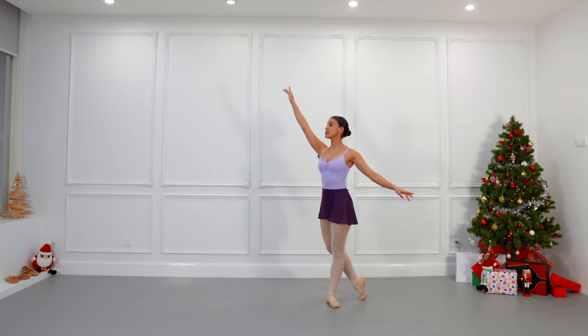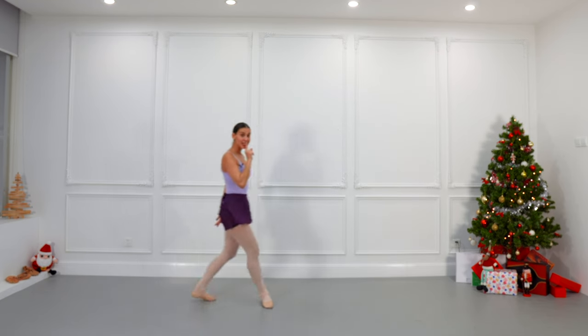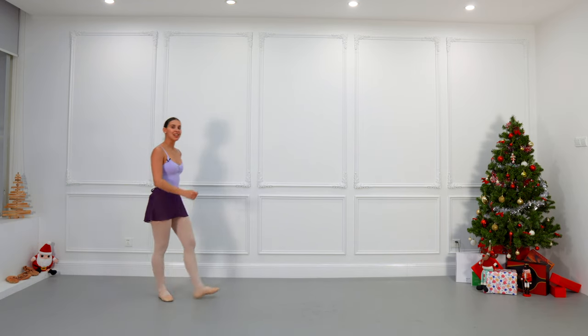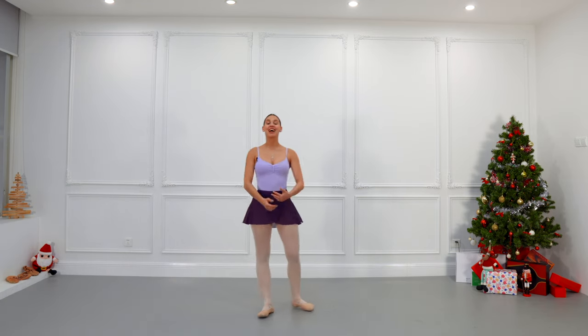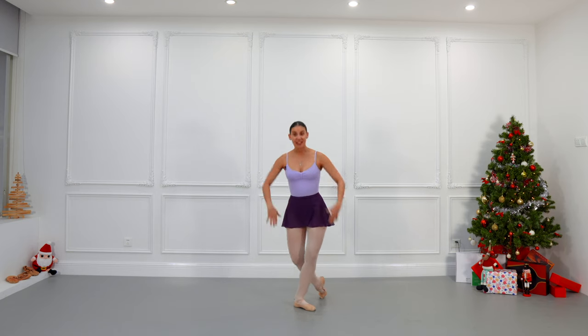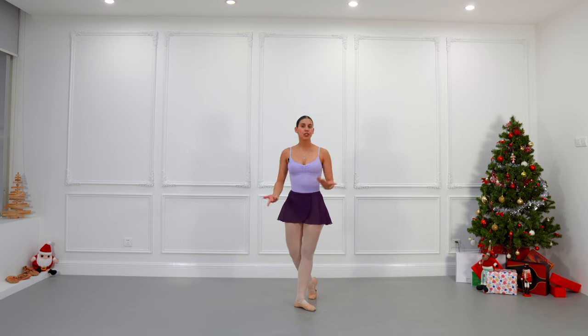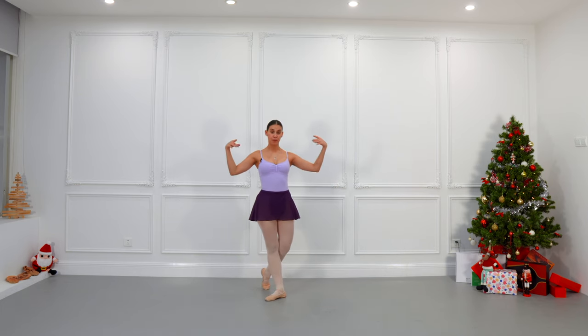We stay as the curtain closes, and we very silently go away from the stage, because the curtains are going to open again so we can all go inside slowly, one by one, to thank the audience for their applause. There are different levels — if you're in the corps, let's say we are the walls or the flowers...